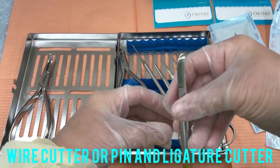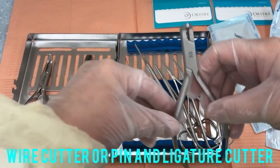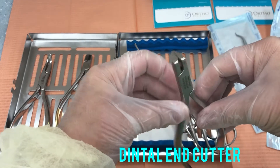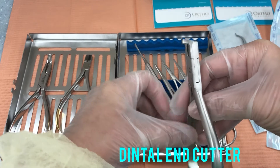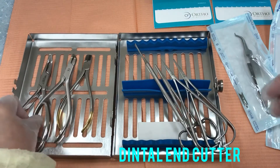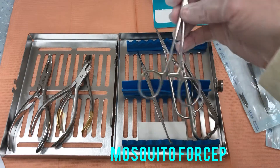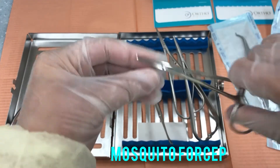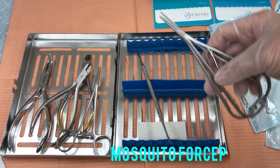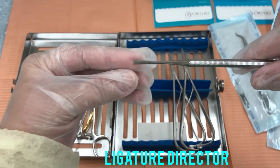This is the wire cutter, or ligature cutter. This is the distal end cutter. And the ligature director — it is shaped like a bird.